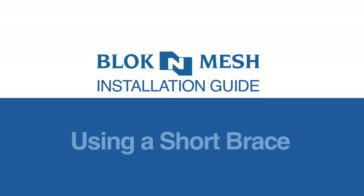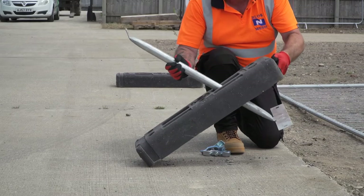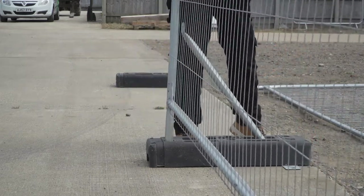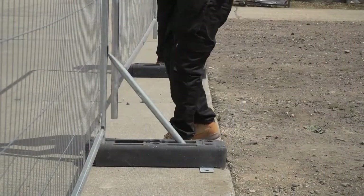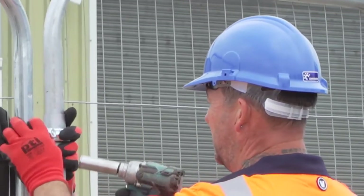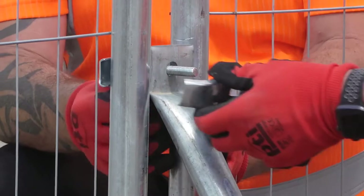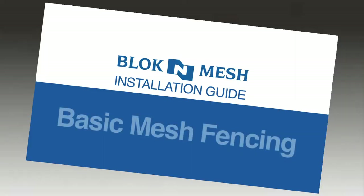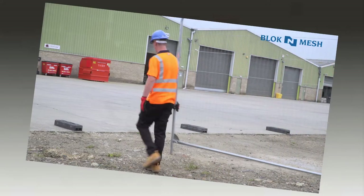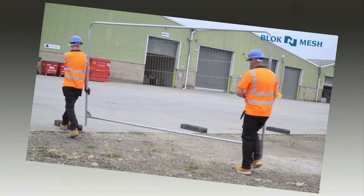Using a short brace, Block and Mesh recommend that their products are handled and installed by a minimum of two people, and that installers should wear all mandatory personal protective equipment required for the site, including gloves. For information about setting up basic mesh fencing and using blocks and couplers, see video number one in this series.